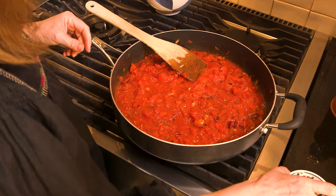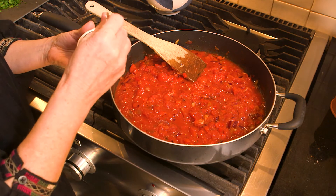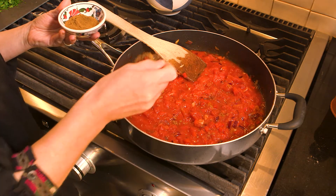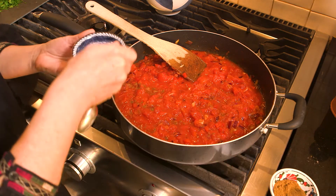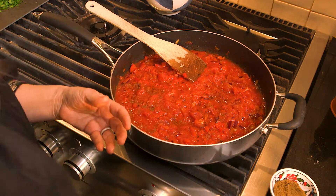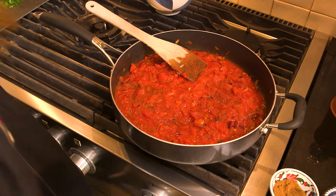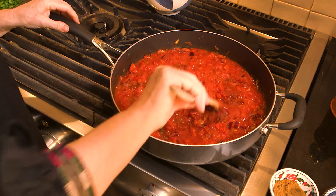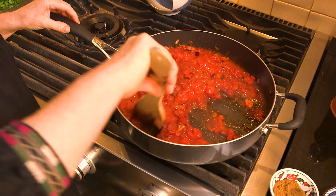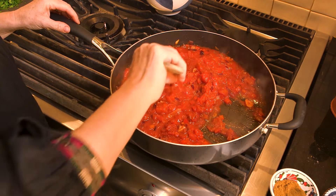I've just turned the heat down and I'm going to add some spices: a little bit of cumin, a little bit of paprika. I'm going to put a bit of salt and pepper as well. Now I'm going to keep stirring it, taste it, and adjust my seasoning accordingly, then put it on low heat.